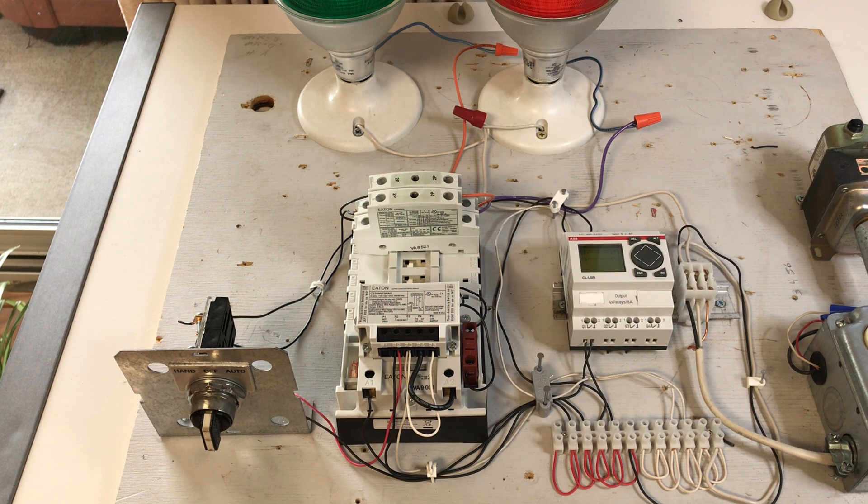The coil of a mechanically held contactor is energized only when latching and unlatching. Therefore, they emit no magnetic hum, making them ideal for applications where energy efficient operation is required.